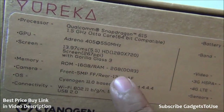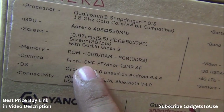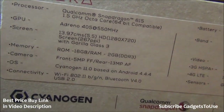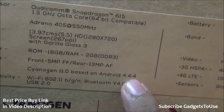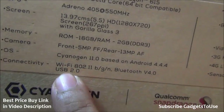We have 16 GB of internal storage and 2 GB of RAM, which is DDR3. The front camera is 5 megapixels fixed focus and the rear is 13 megapixels autofocus, capable of recording HD video. Running on this device is CyanogenMod 11.0 ROM based on Android 4.4.4 KitKat.